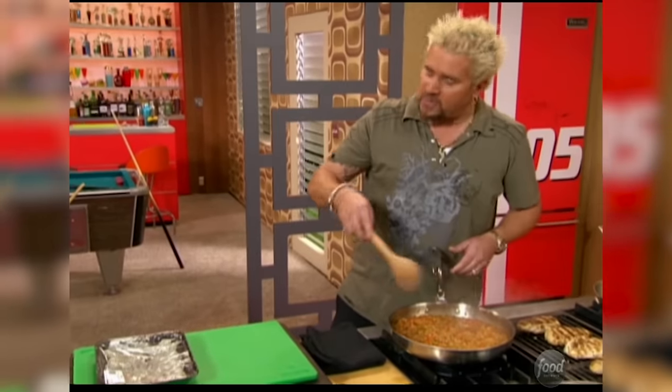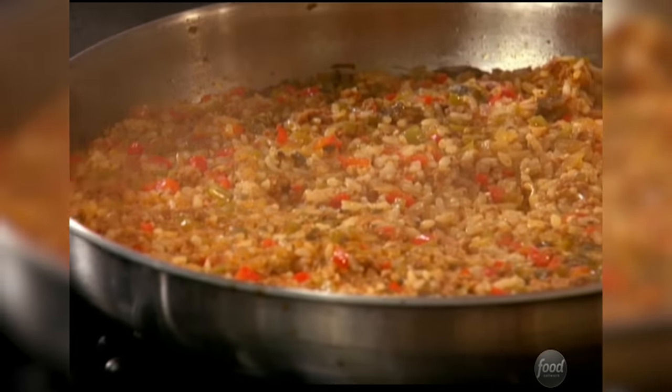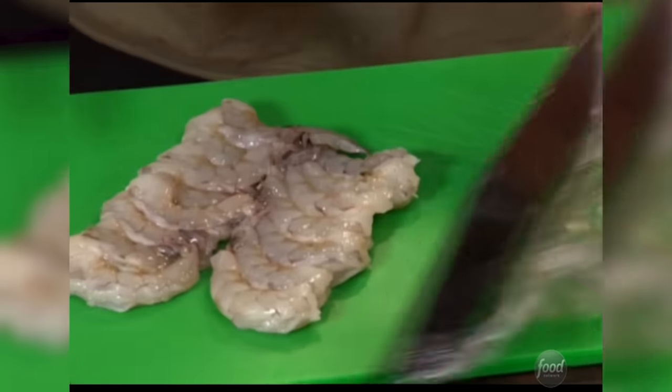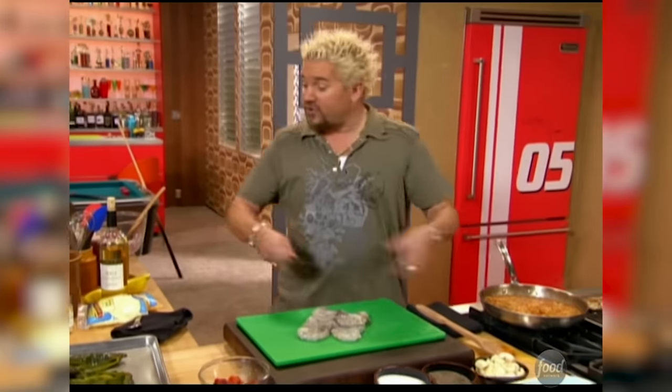What I have here is some short grain rice, a little chorizo, some peppers, some red onion, some jalapeño, some garlic. I've got some chicken stock and white wine — all that to cook this. Looks great. Some 21-25 shrimp that have been de-veined, de-shelled, de-everythinged. What I'm going to do is chop these up and put them into this rice, and then stuff them into these peppers.